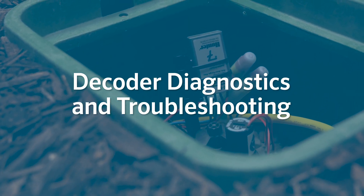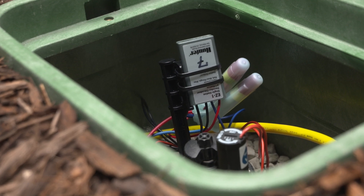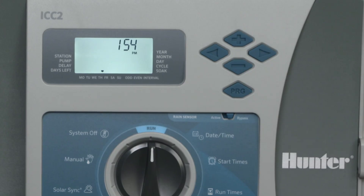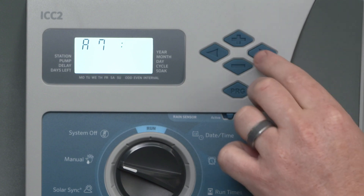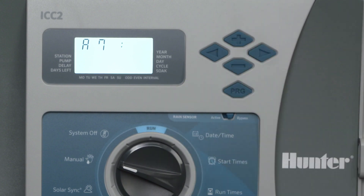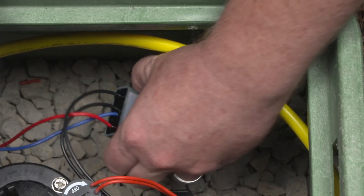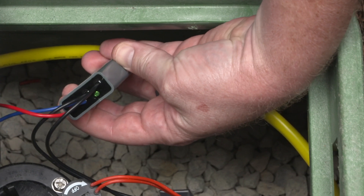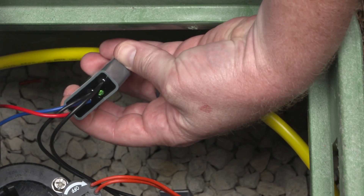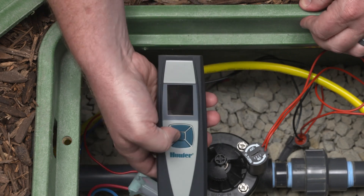Decoder Diagnostics and Troubleshooting. Let's look at how to perform decoder diagnostics in the field. First, activate the desired station in the controller to energize the two-wire path. Next, go to the decoder location. You can verify that the EZ-1 decoder is activated by observing the LED — it should be blinking green.